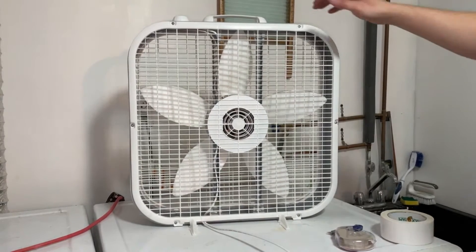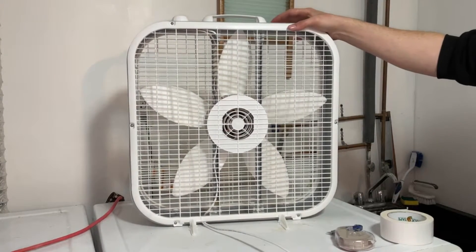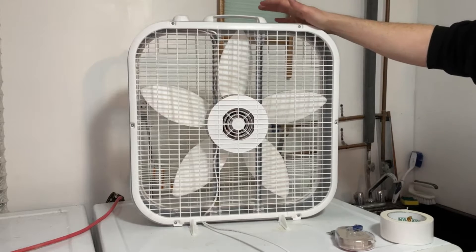Hey there folks. In today's video I'm going to be showing you how to turn your box fan into an air purifier. This is a much cheaper way to filter your air.